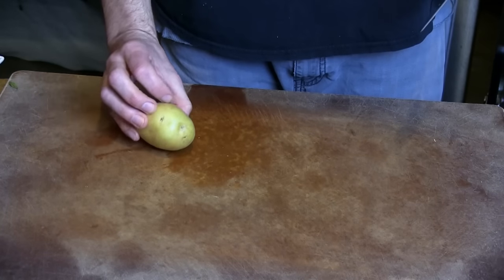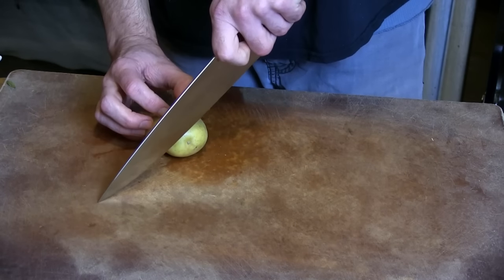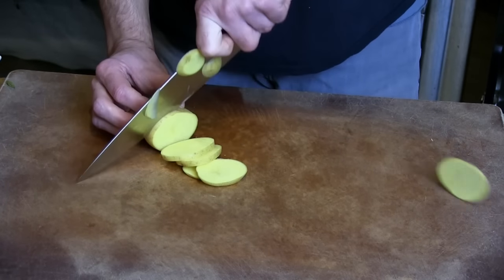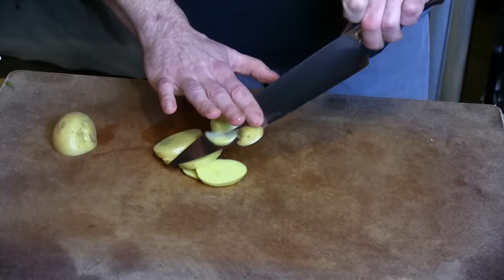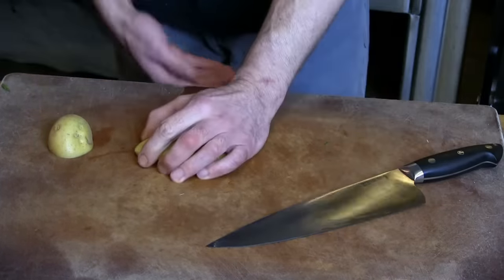Going to check how it handles the starchiness and denseness of a potato. You should be able to get a nice clean cut — it won't fall right off. No problem. Very nice, very easy. It's like the potato wasn't even there.